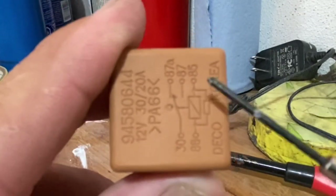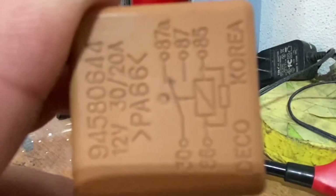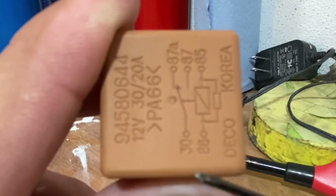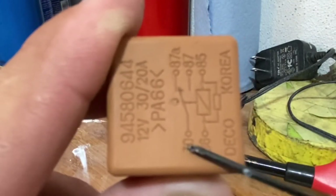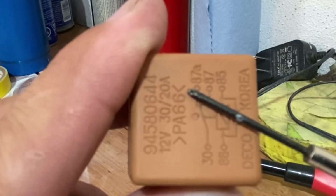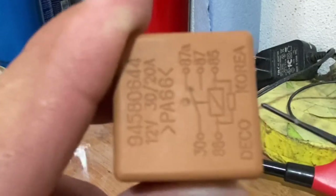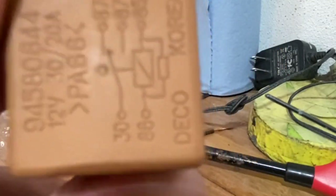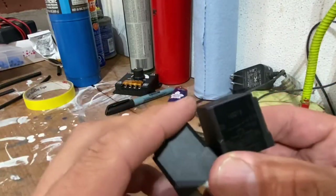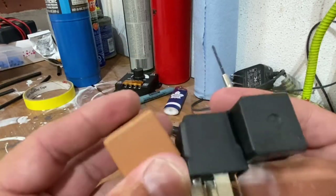The reason they have another prong, 87A, is because you could use it the other way around — you could have a positive going in there, your halos hooked up to 87A, and then when you energize the electromagnet it would turn it off. So it's like you can use it in reverse. Lots and lots of these are all the same configuration. I got two of them that I'm going to use. Let's move on.